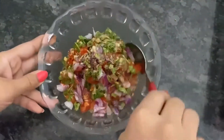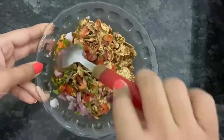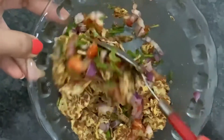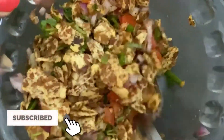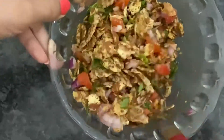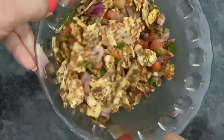Mix all the ingredients well. It is very sweet and tasty, so you should try it.